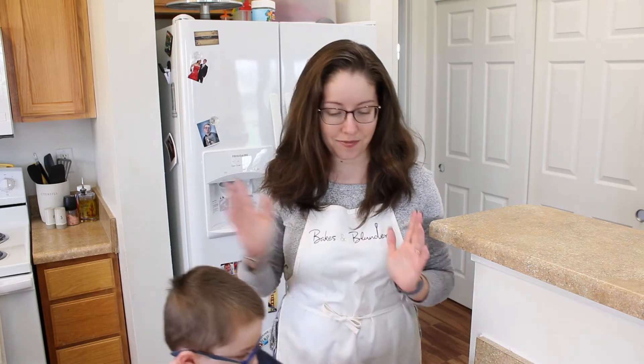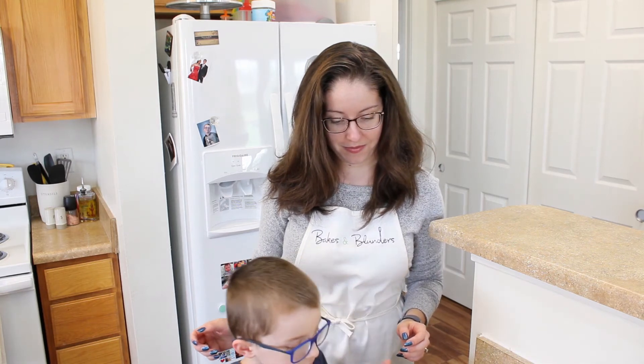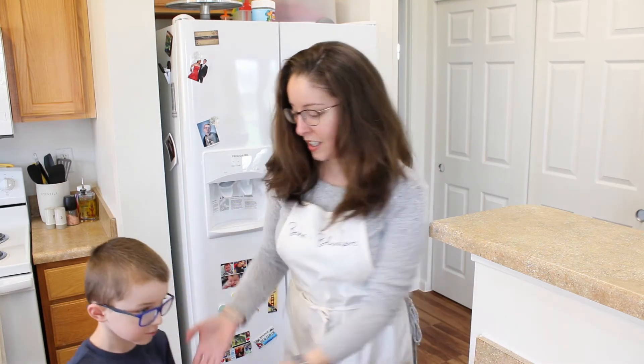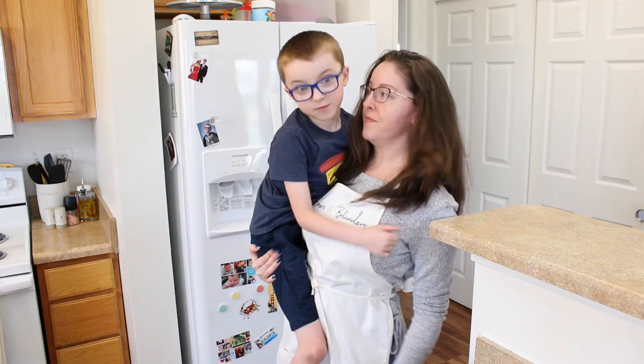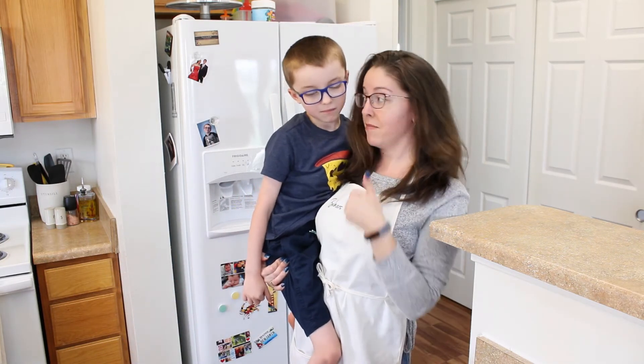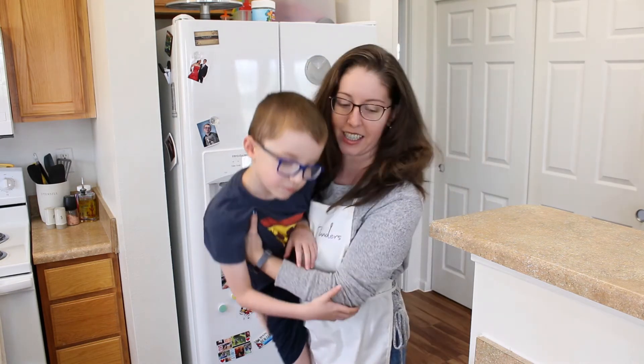Let's see what Ben thinks. It's pretty good. Thumbs up. I'm pretty surprised. I'm glad that you like it.